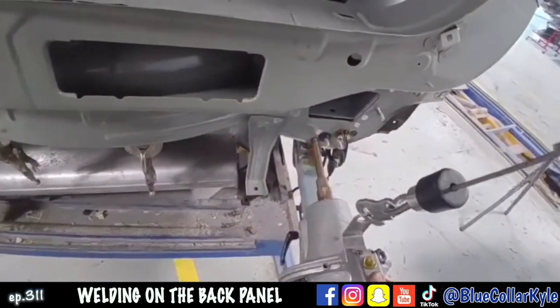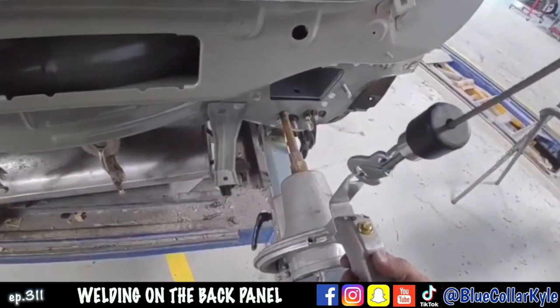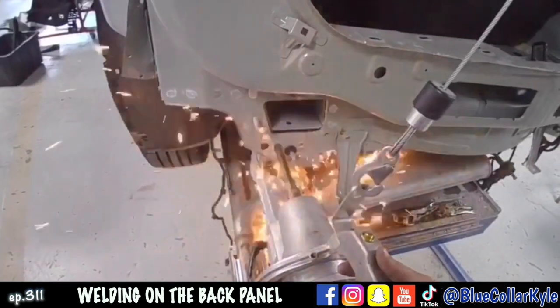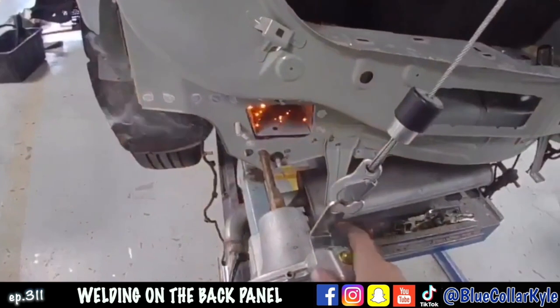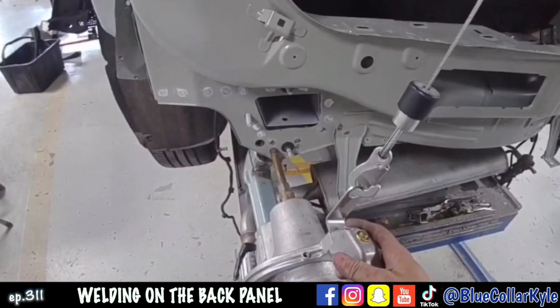Just like that. So I can't do my MIG welding over there — it's really good. Then I'm going to drop my hand like that.